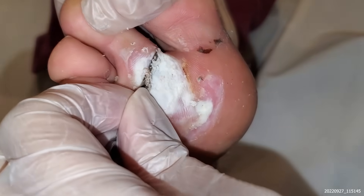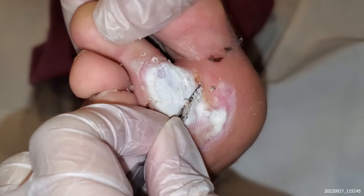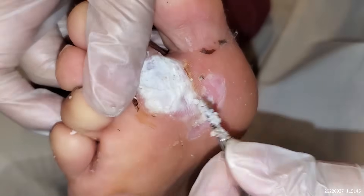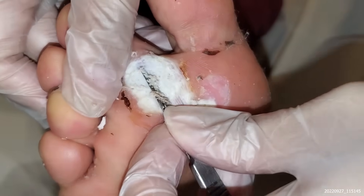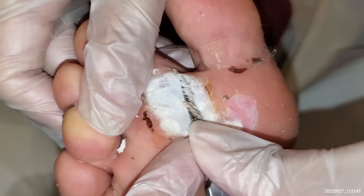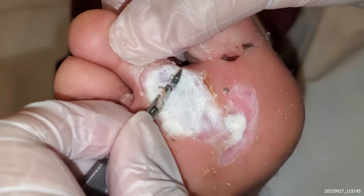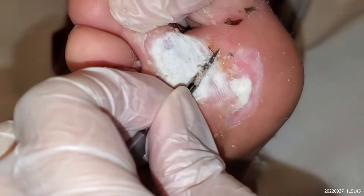Look at that — it's nice, healthy tissue. Sometimes you don't need fancy equipment, to be honest. Sometimes the old-school silver nitrate acid works really, really well.